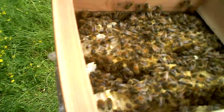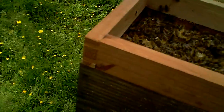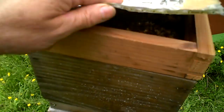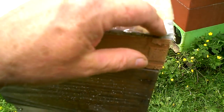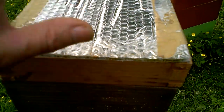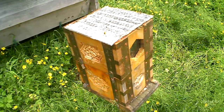I make a cover sheet out of Reflectix because it's good insulation — the name implies it's two layers of bubbles between sheets of polymer film with an atomized aluminium finish, so it's good at reflecting heat. It reflects the heat back into the hive, which is what we want.